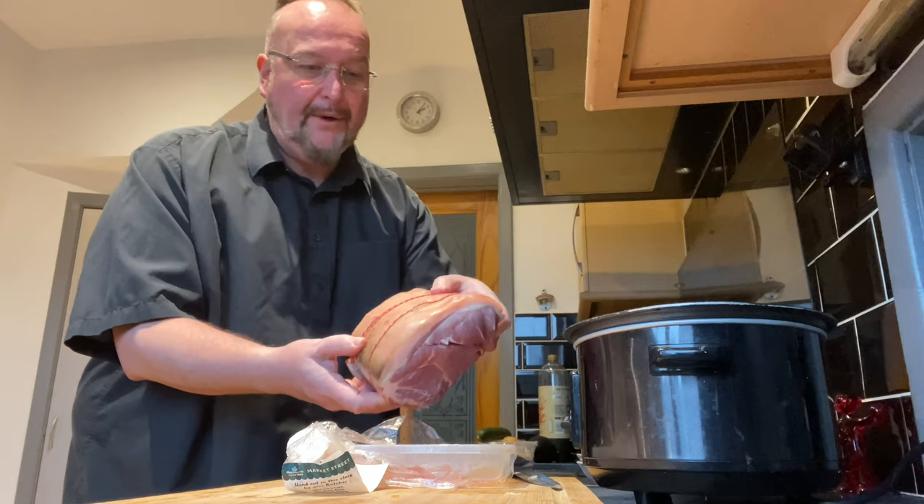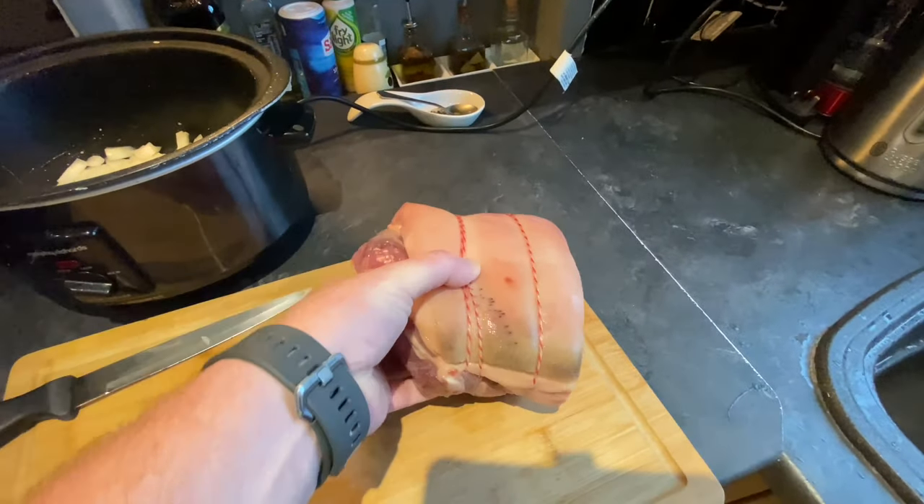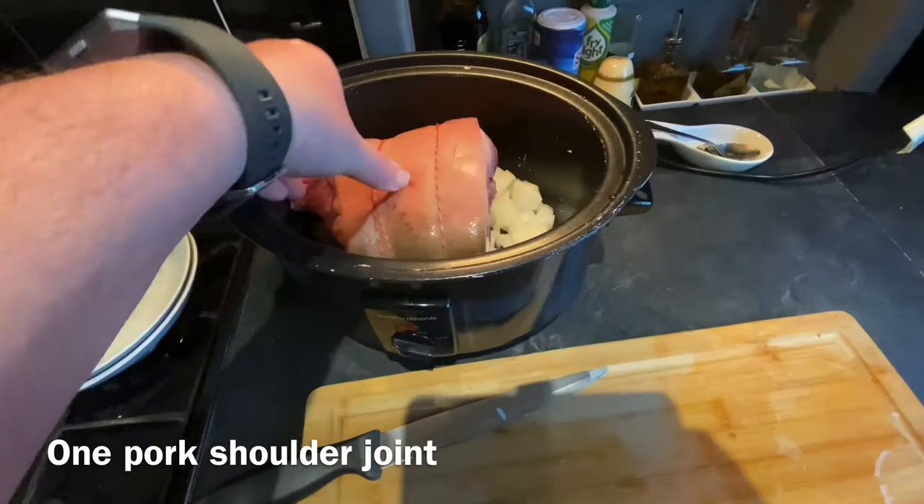This is a lovely pork joint with a nice big thick layer of fat on top, which is what we need in this recipe. I've washed my pork joint under the tap and I'm going to put that on top of my onions.